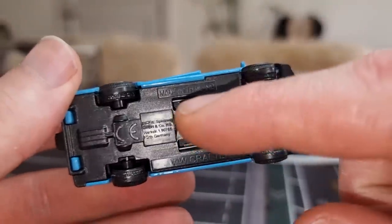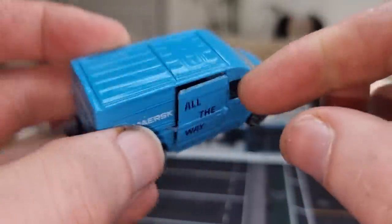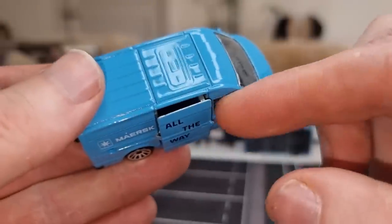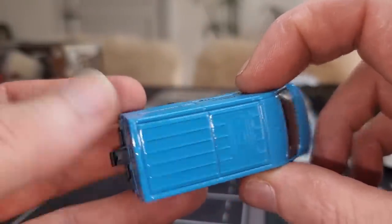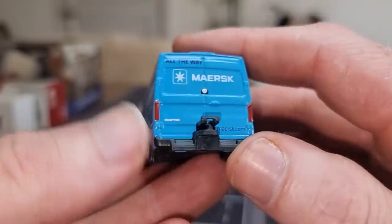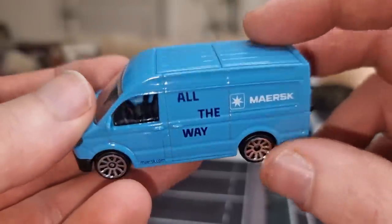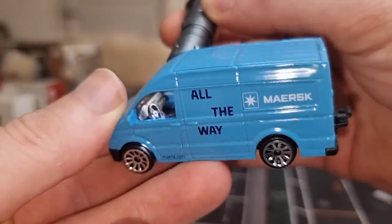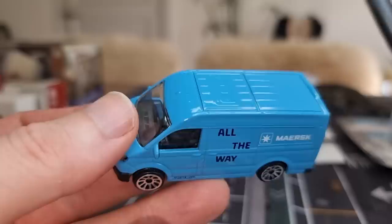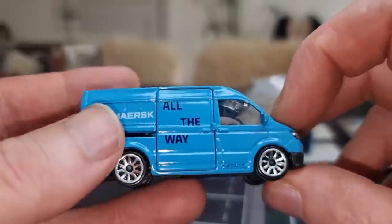No details inside, no accessories whatsoever. I'm not a fan of this slide hole right here — there is another brand that has the slide hole on the base, which I think is much better. But it's cool that it has an opening part for sure. Here we've got the top of the wagon, the roof, and this is the back — Crafter Maersk logo all the way, Maersk.com, and a tow bar. Let's have a look at the interior: steering wheel, dashboard, all looking good.